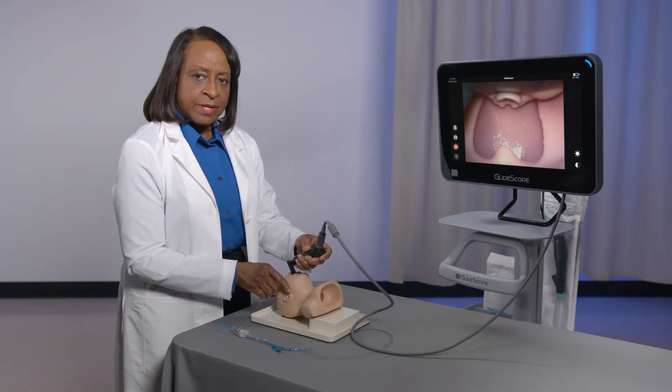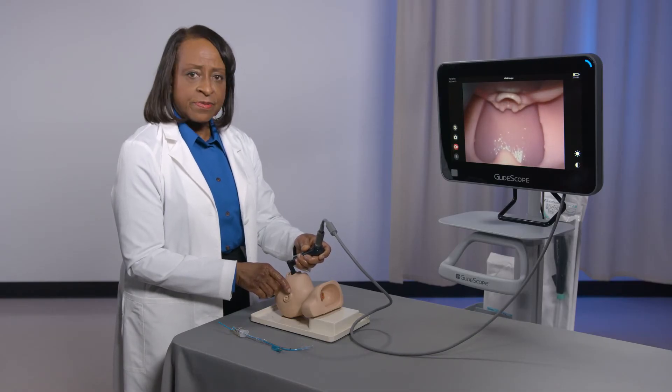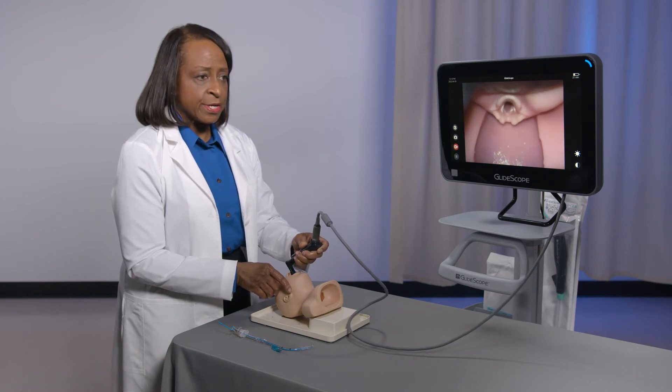Optionally, you can also position the tip of the blade in the vallecula and use a small lift to expose the glottic opening. This may be useful for a stubby epiglottis that is difficult to trap under the blade tip.